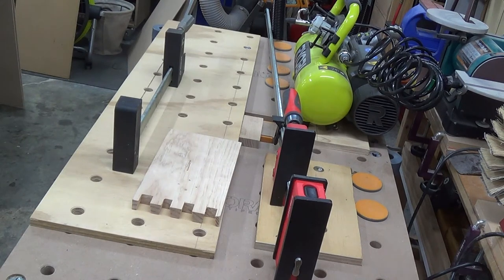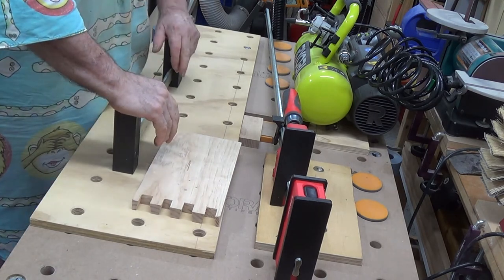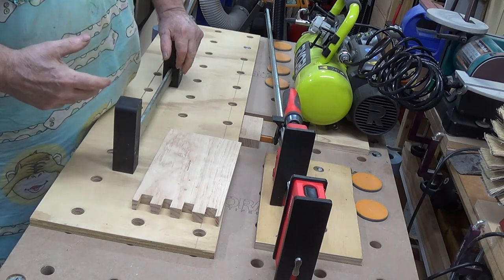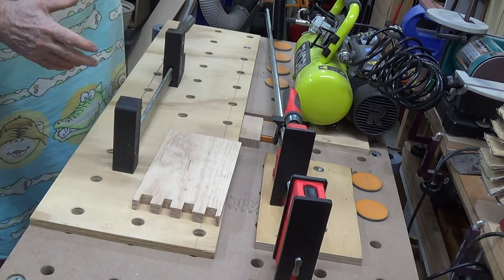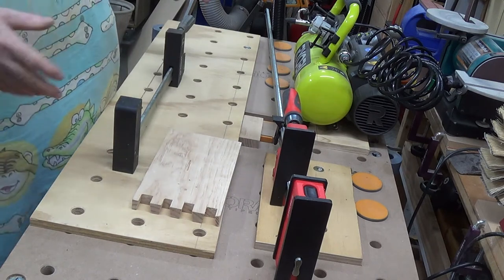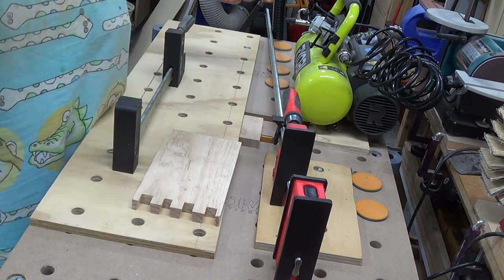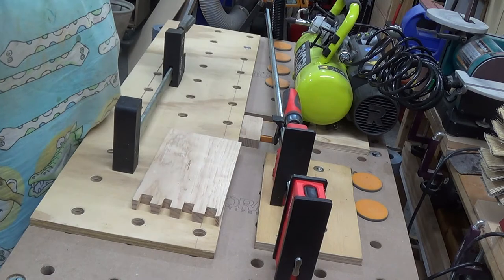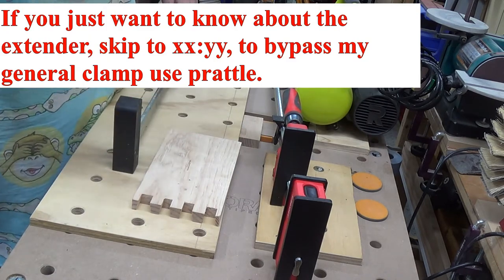Boys and girls, Alex here. You've probably read the topic so you know what this is all about, but let me digress for a moment. If you want to get into the crux of the video just fast forward — and I don't mean that offensively, I mean fast forward.